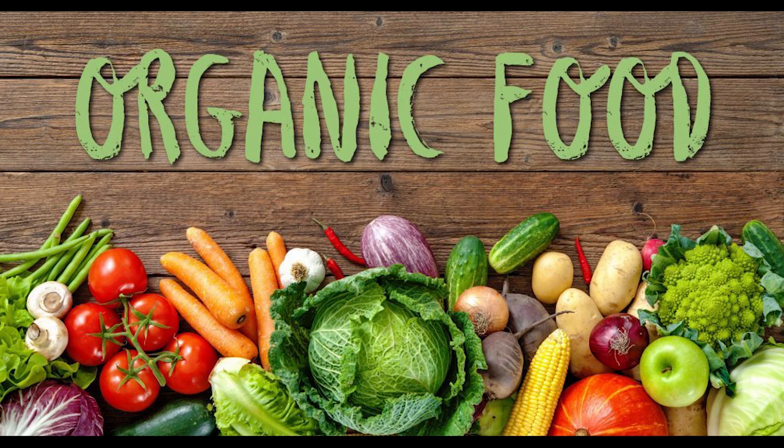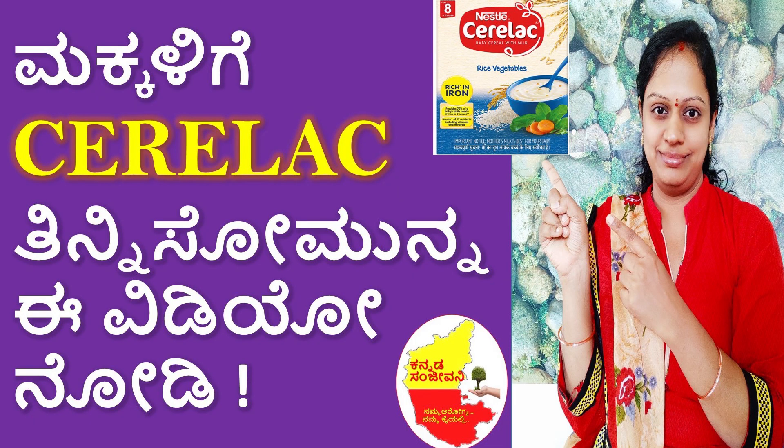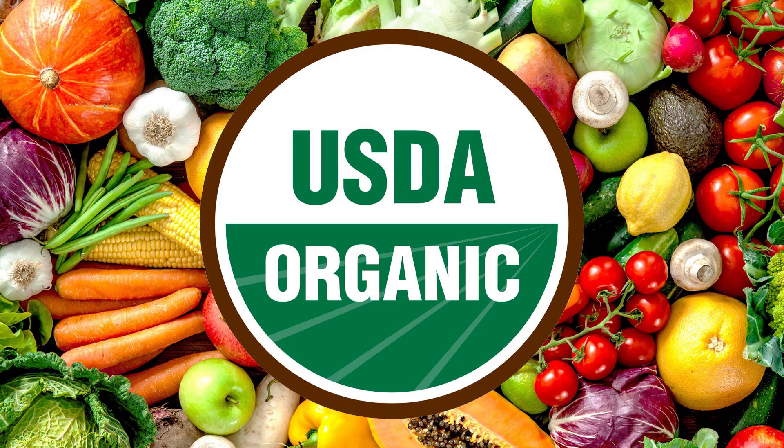I want to start with the product from Serilak. Serilak is a better product. This product is 100% organic and is made with USDA certification.